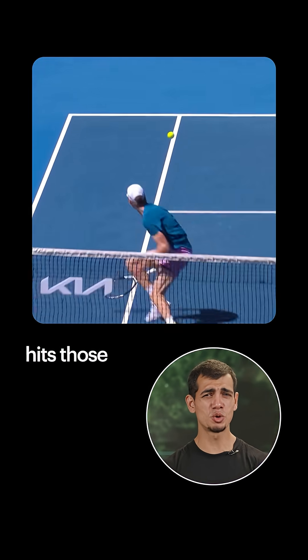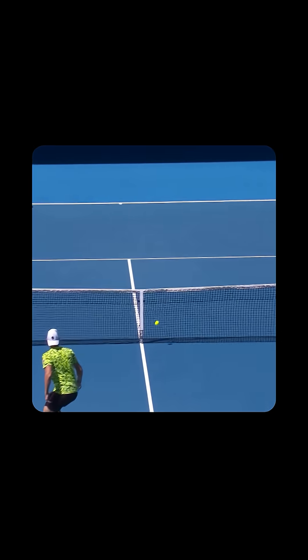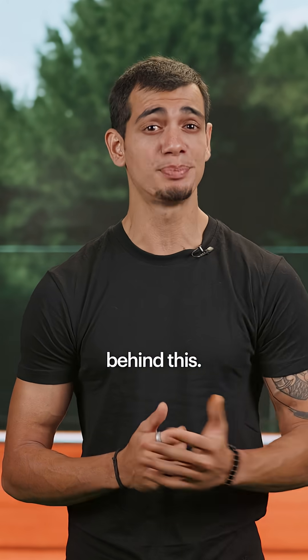Have you ever wondered how Jannik Sinner hits those powerful backhand shots? Let's understand the biomechanics behind this.